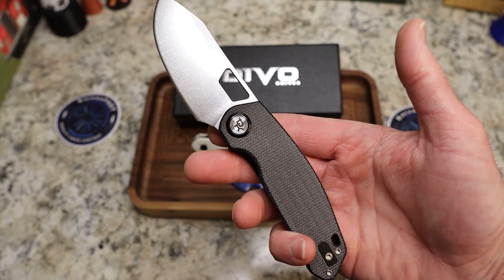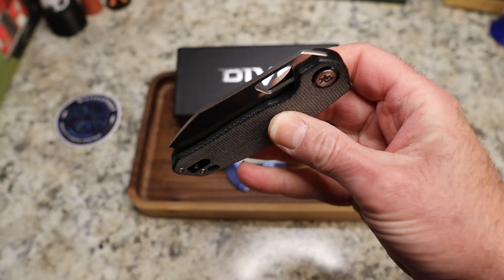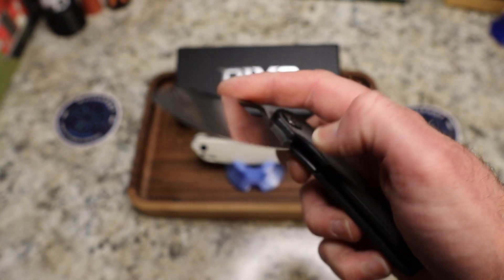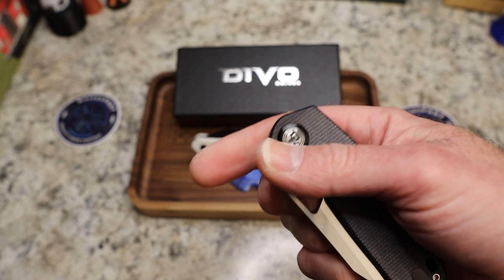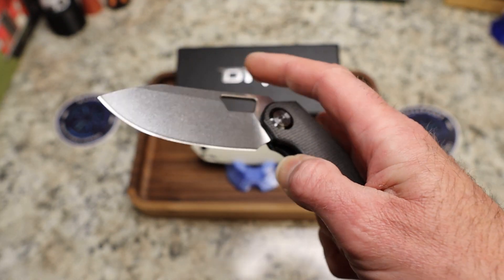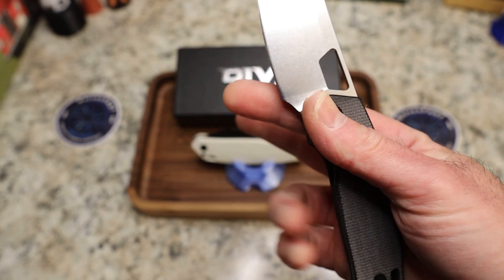And you know what? It's a good-looking knife, but there were some issues. There were some detent issues where people had really light detent — some were good, some were really bad. And there were other design things that Kevin and Colin decided they'd like to do differently.